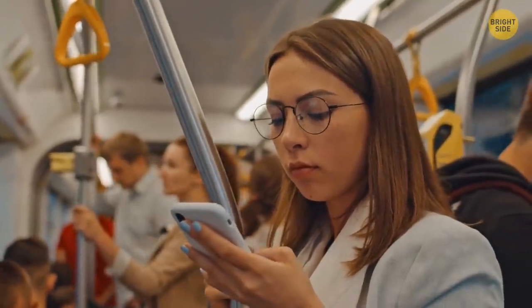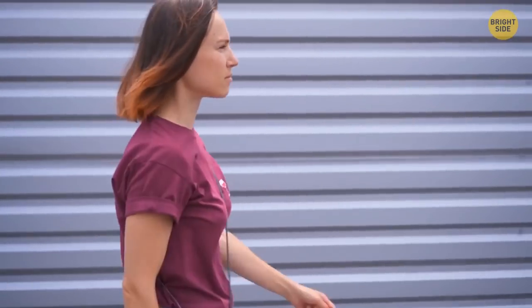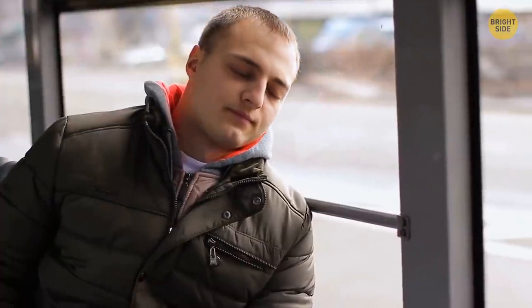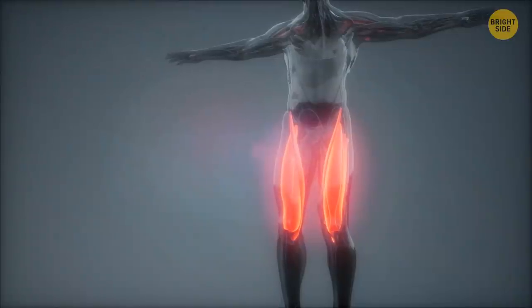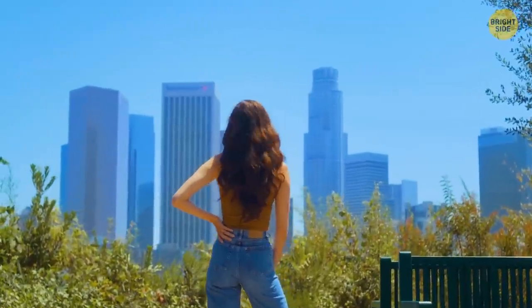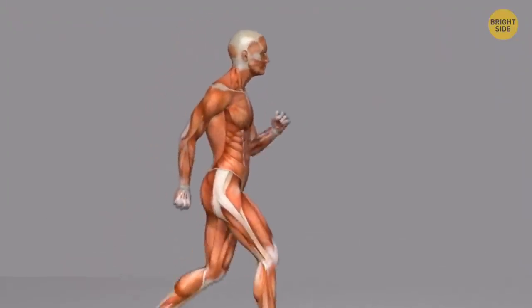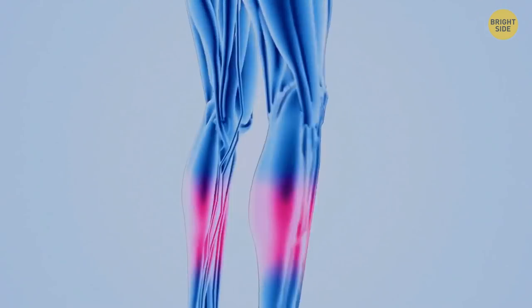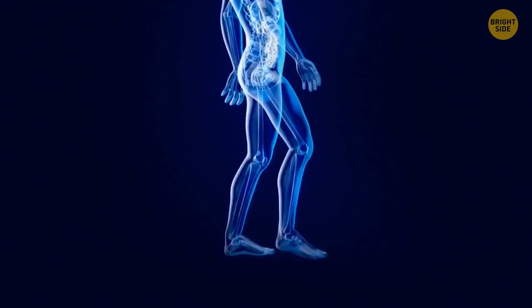It's actually harder to stand still in the same spot for 30 minutes than to walk for 30 minutes. Standing is a hard task — the muscles in your legs work very hard to support the mass of your whole body, with only a few muscles doing all the work. When walking, more muscles work at the same time, so it's easier. Also, when standing both legs work without stopping, but when walking each leg gets a tiny break each time you step with the other.